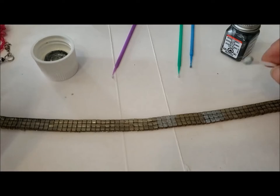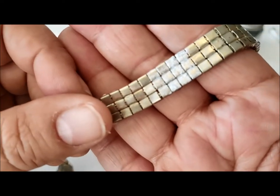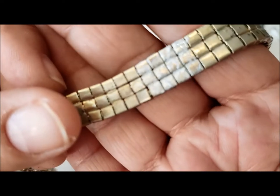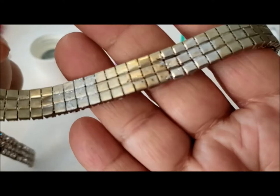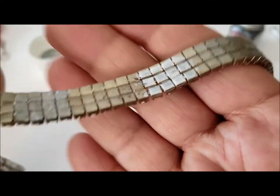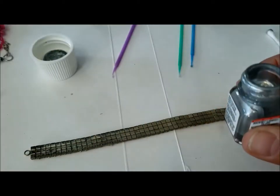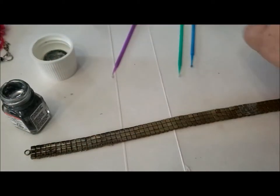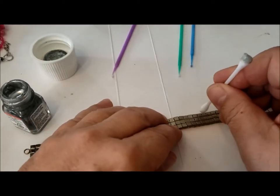So there's the Pabeo Porcelain. I think I would need another layer to make it cover as well as the liquid chrome did. Let that dry, and while that's drying, let's open up the Tester's silver and use the other side of the Q-tip. Put some here — that looks pretty good, actually.